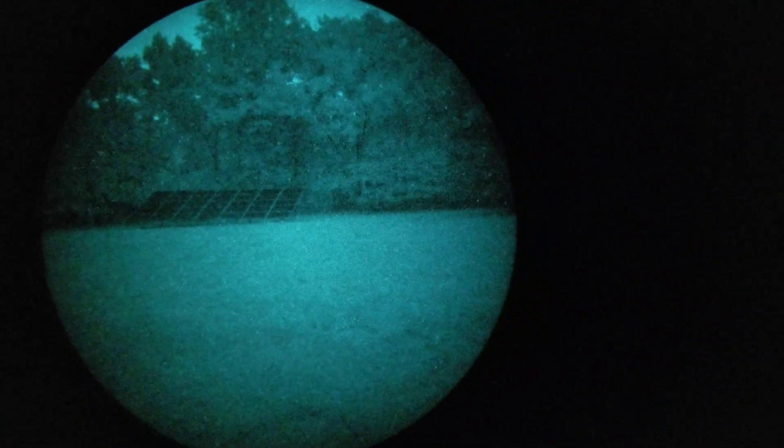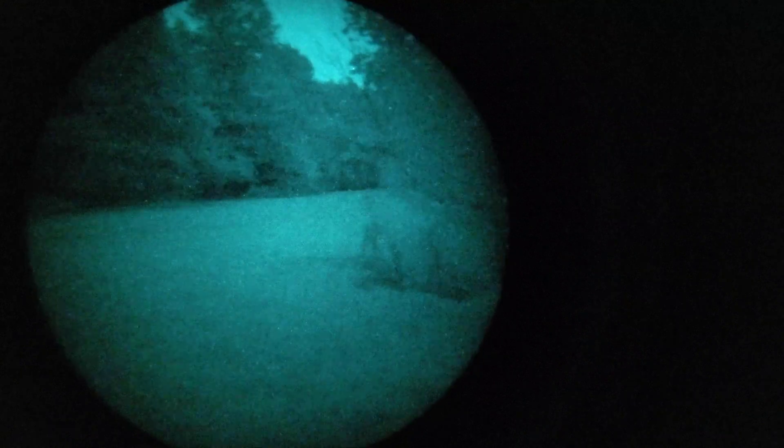I don't find these super gain tubes too noisy at night at all. That was my big concern — what if it gets dark, am I just going to be looking at a big snowstorm? And that has not proven to be the case.